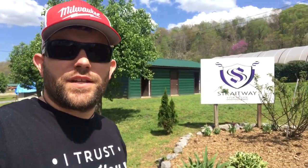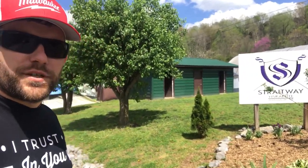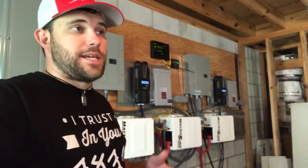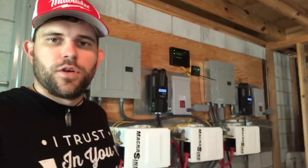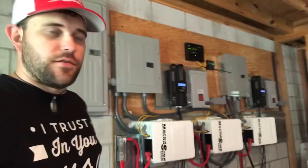Welcome to Off Grid Contracting. In this video today I'm going to show you the install we've done for Straightway Ministries, and I look forward to showing it to you. Before I begin explaining everything on the wall here, I just want to say a special thank you to Straightway Ministries — they could have called anybody to do their install, but they called us here at Off Grid Contracting. I am so grateful anytime the phone rings and people trust us enough to have us out in the field to work for them.